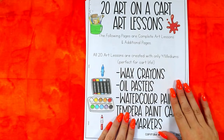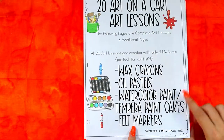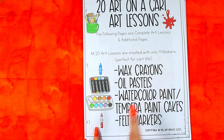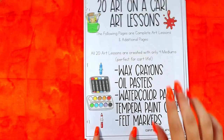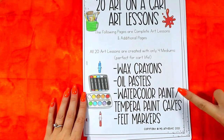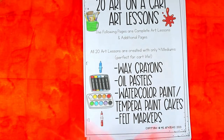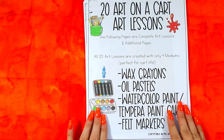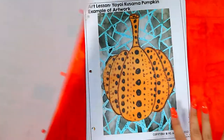For every art lesson there's a page divider. All the art lessons can be completed with one of four art mediums: wax crayons, oil pastels, watercolor paint, or tempera paint cakes or film markers. Or, if you prefer, use your own choice of art mediums — it's super flexible.